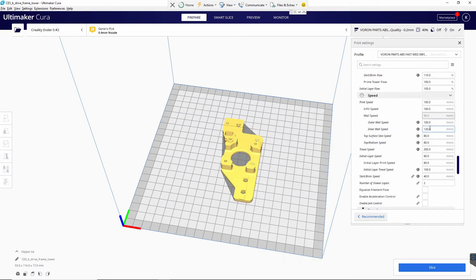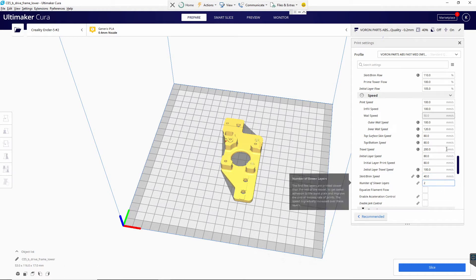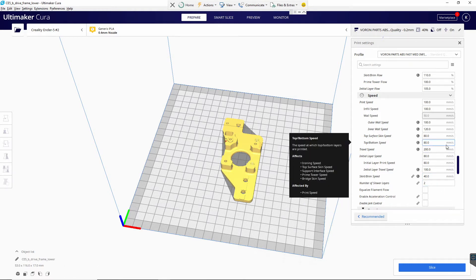Speed: outer wall speed, inner wall speed — I'm running these a little high. Travel speed 200, 80, 80, 80, and 40 on my skirt brim speed, and two slow layers. Let me explain why I'm running these high.